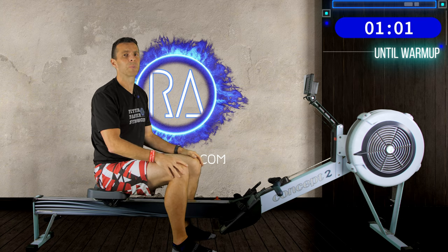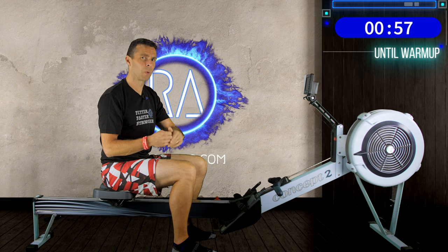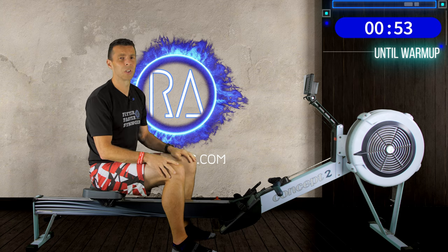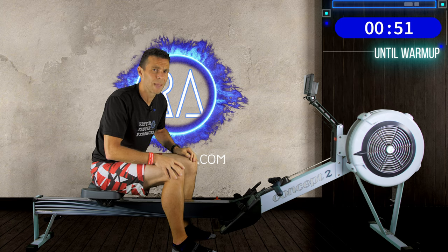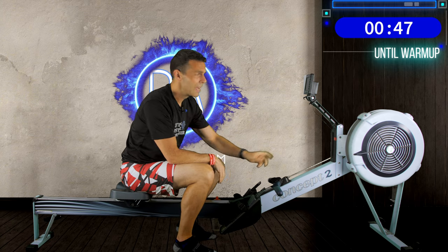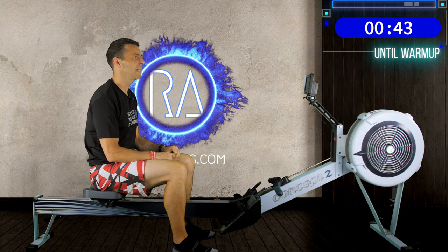Because this is a 20 strokes per minute row, we're going to do a 4-minute warm-up. Max folks, if you want to warm up a little longer to be properly warm, please do. As always, we start by setting up our machine — go straight to the drag factor and set it where you want it. I'm still rowing at a low drag factor because I'm working on my technique.